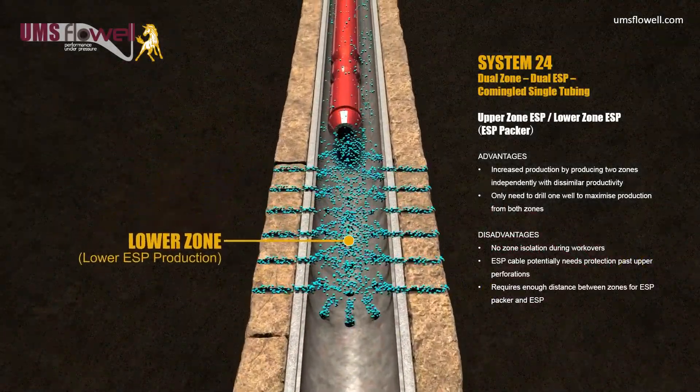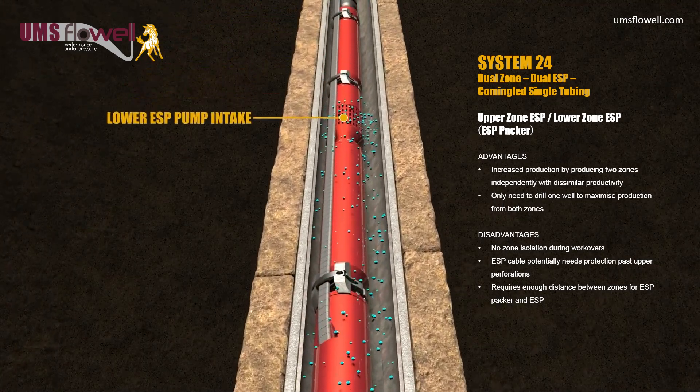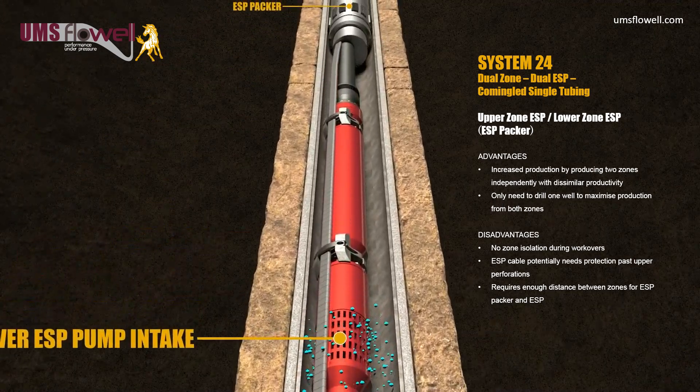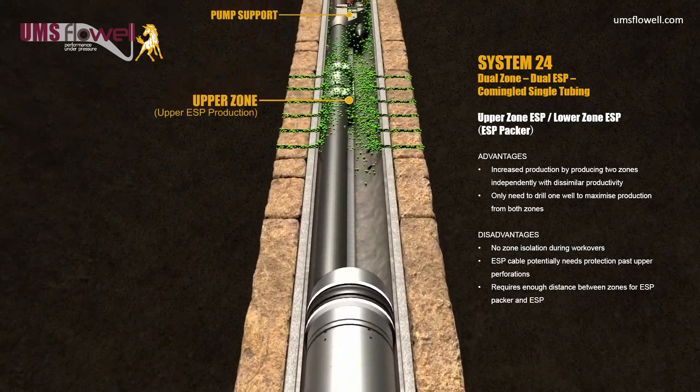Multiple reservoirs can be produced independently in the same wellbore. In cases where the upper zone and the lower zone require an ESP, a dual zone completion can be used with a single production tubing string by co-mingling the discharge of each ESP.